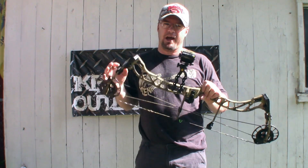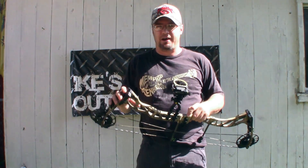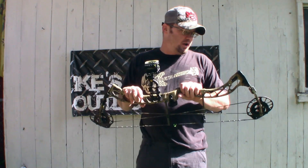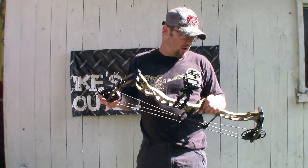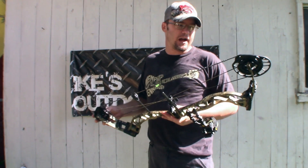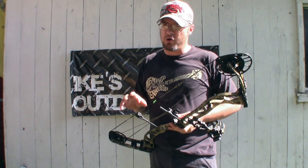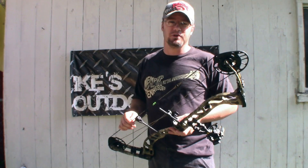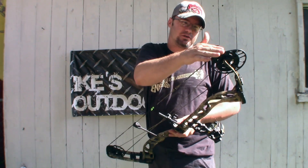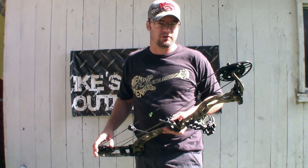If you want to set this up for a kid, that short axle-to-axle keeps it from dragging the ground, cams won't be bumping the ground. It's three and a half pounds, a nice lightweight package, bare bow. It also has 80% let-off, so at full draw you're not holding hardly any weight. It has the three-track Ferocity cam, and when I first saw it I thought that's an aggressive cam, but the draw cycle on this bow is actually really, really smooth.